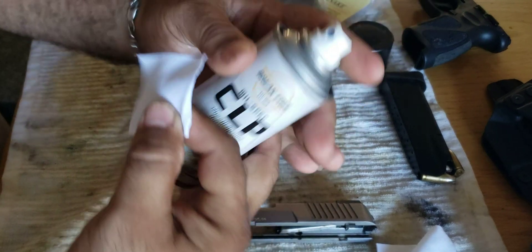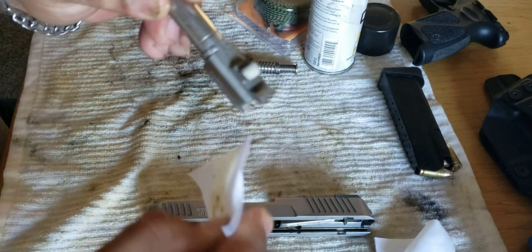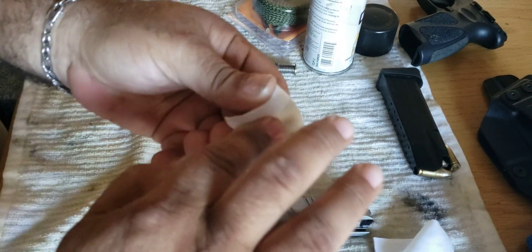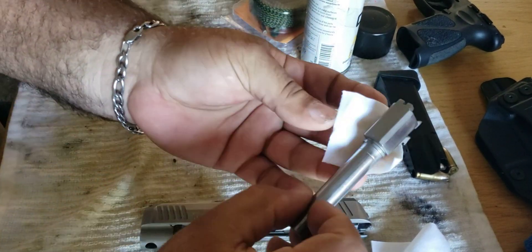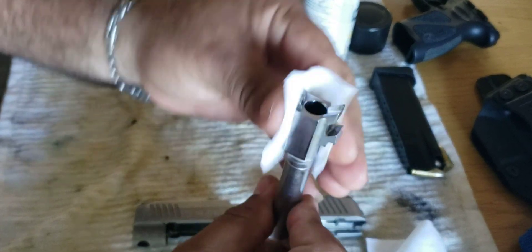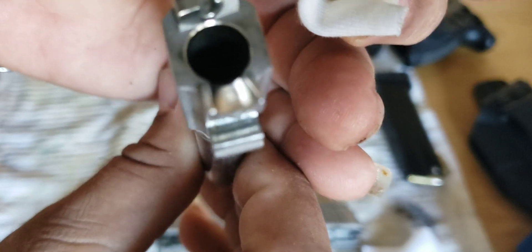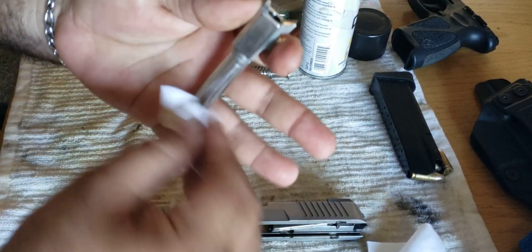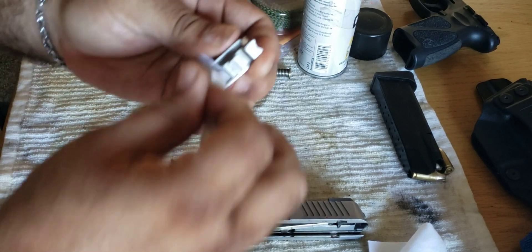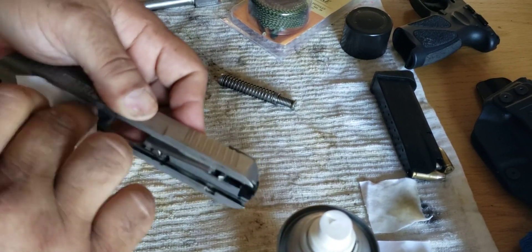What I do real quick is spray a little bit of CLP in there and clean those areas in the back. I know these Taurus pistols have had a little bit of a problem with ammo and feeding. What I did is I polished the feed ramp — see how shiny it is? And I never had a problem with it jamming or whatever. Then I scrub in the corners right there.